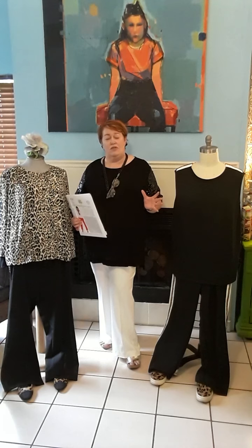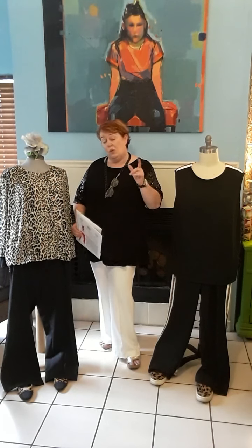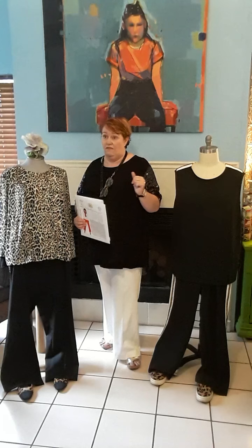Beautiful new patterns — new year, new patterns, why not? I've got two here to go through with you, and as you can see I've ended up doing kind of three samples of each, which is great because I can give you all the details about them and hopefully answer some of the questions that you guys sent us on the Facebook sewing group.